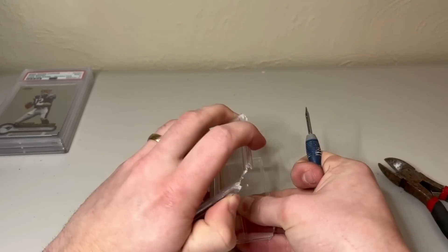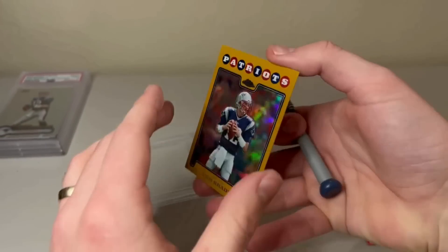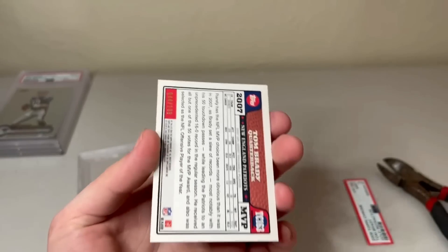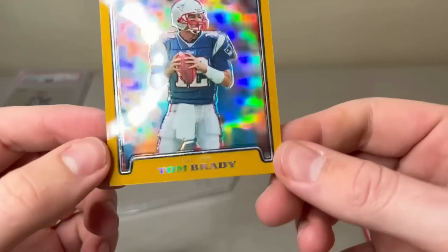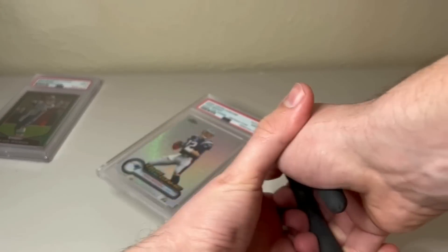I did get it successfully — no cards were harmed in the making of this video. The card turned out looking very, very crisp. I really did not see anything wrong with it, which was my original note from the first time I sent it. Maybe slight off-centering, but it still has a shot at a 10, so we'll see how we do on this one.